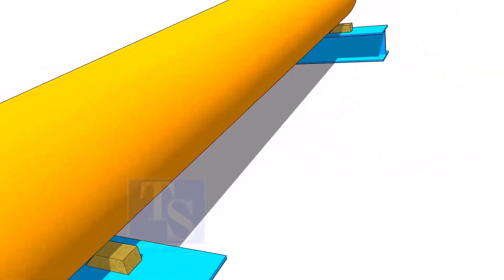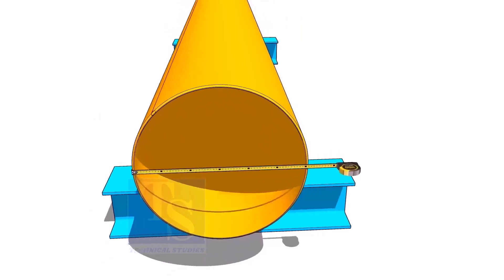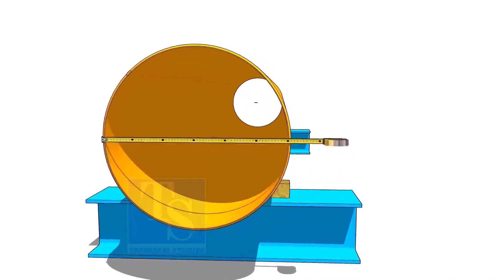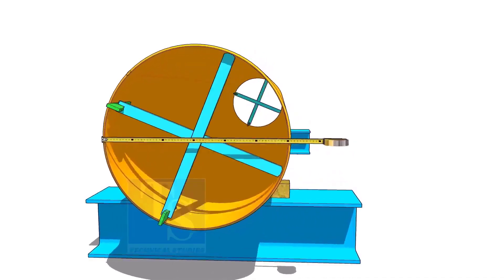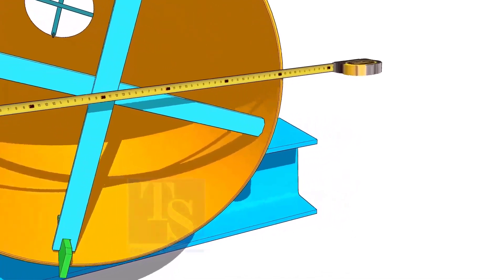Check the diameter of the pipe. If the thickness of the pipe is thin or the diameter is large, sometimes the pipe may be in an oval shape. You can correct the diameter of the pipe by providing simple supports on both ends of the pipes as shown.